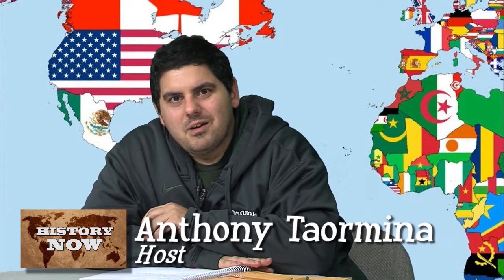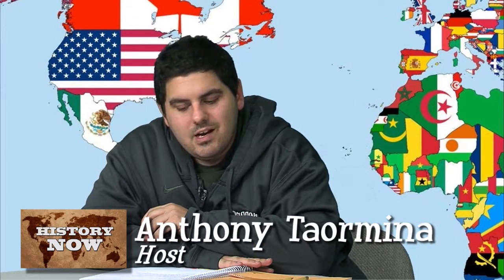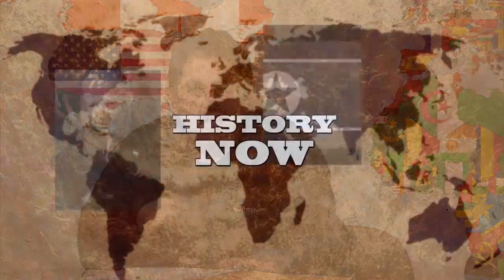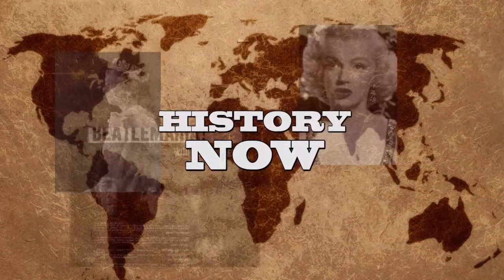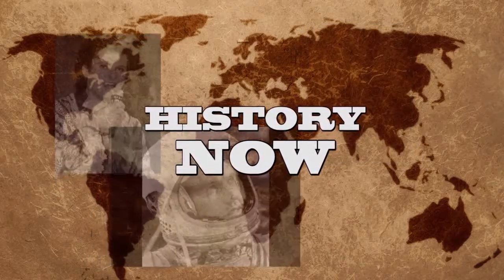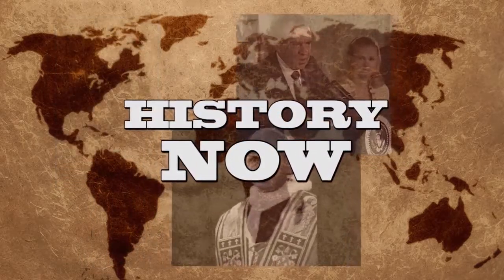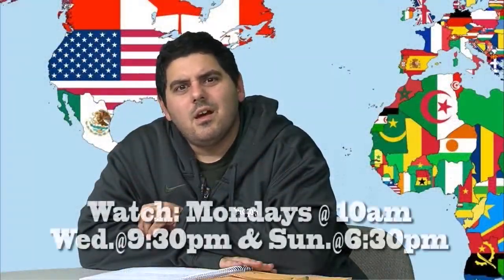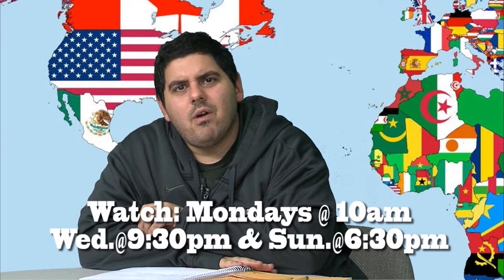Hello, Lake Orion. It's Anthony Taramina, co-host of Between Taraminas. I want to let you know of a new show called History Now. In it, we're going to talk about global, national, and political events that occur in our lifetime. We're also going to have guests, co-hosts, and plenty of surprises. Catch us on History Now here on ON TV.